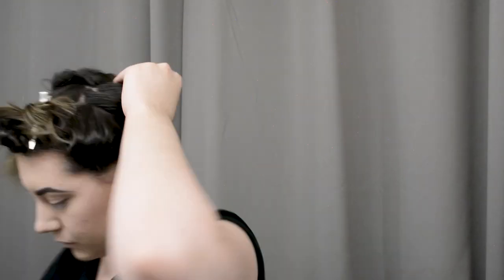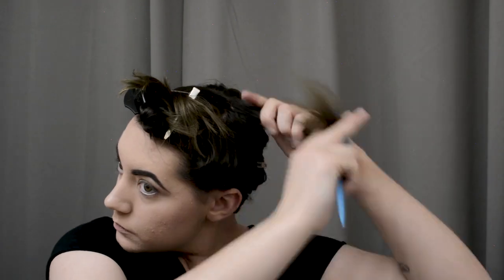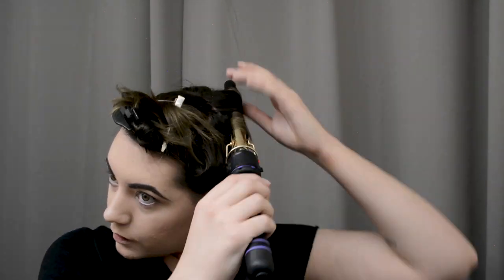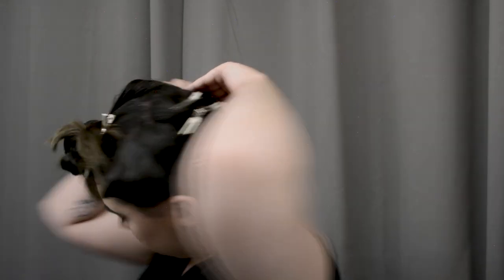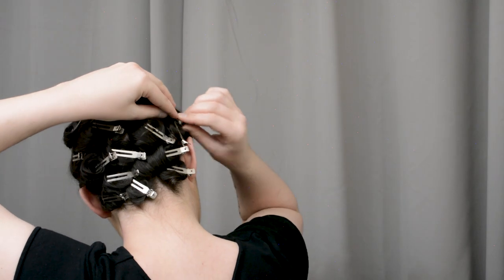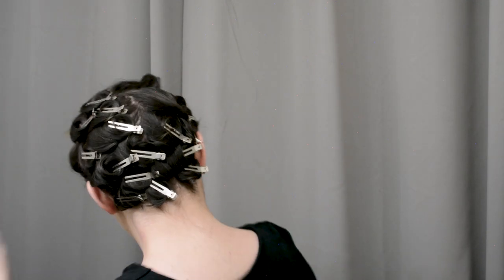In any of my videos you can watch me doing a very similar thing to the back of my hair, so I try not to linger on this bit too much. Now once you've got the back all pinned and cooling, you can start working on the front section.